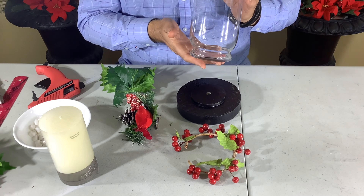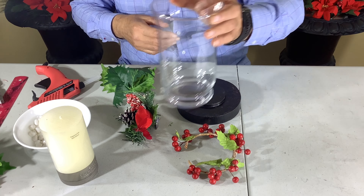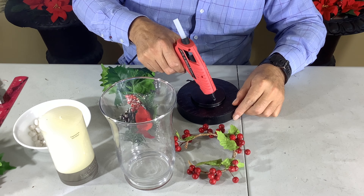We'll put the vase on top of the lamp stand and just hit that with a few dabs of glue to secure it down.